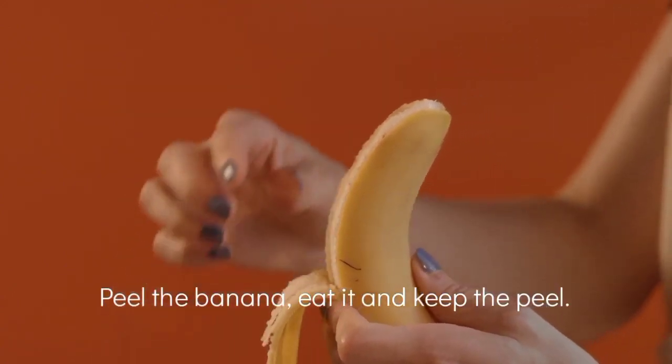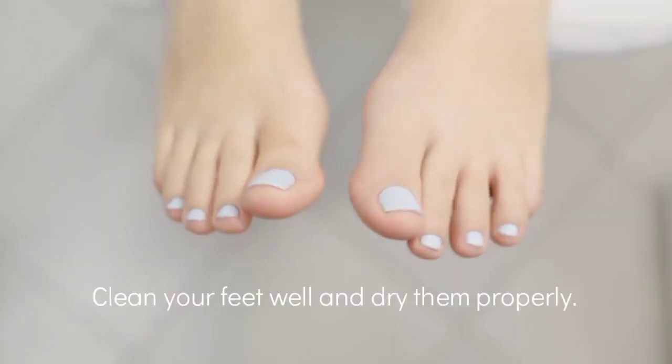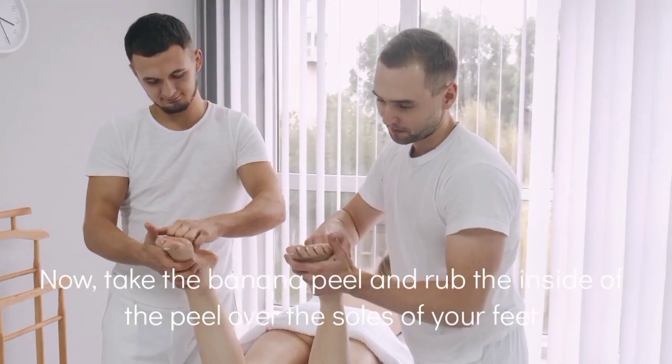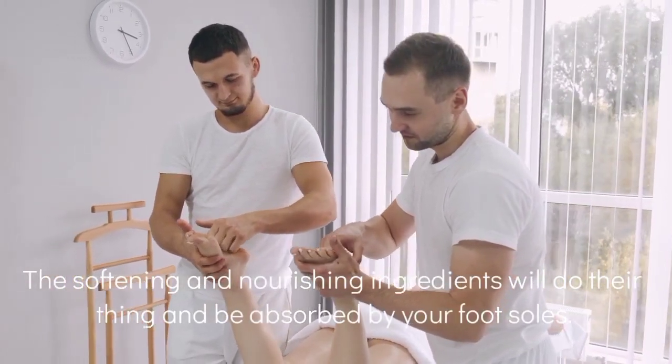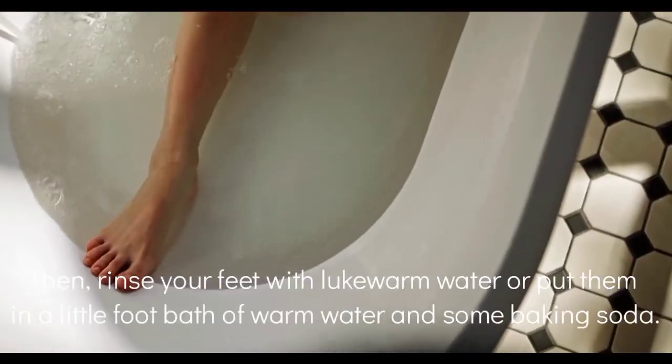Here is how you should do it: peel the banana, eat it, and keep the peel. Clean your feet well and dry them properly. Now take the banana peel and rub the inside of the peel over your feet. The softening and nourishing ingredients will do their thing and be soaked up by your foot.